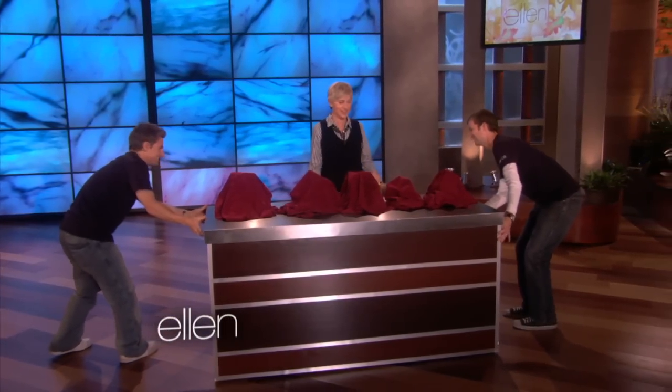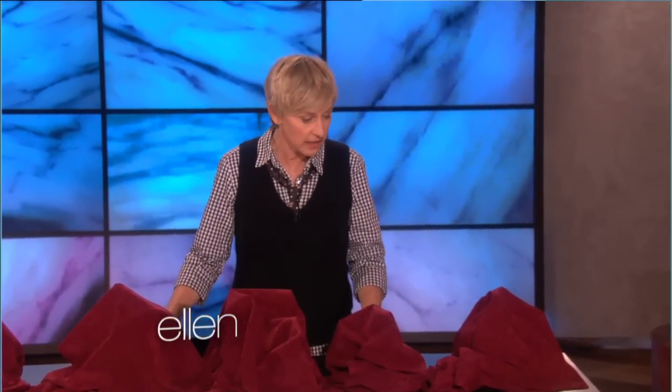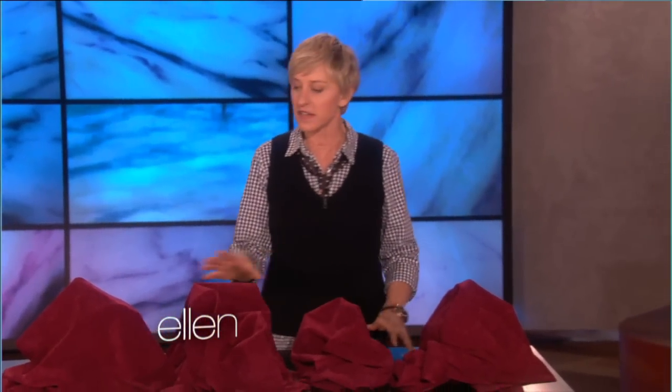Gotcha again. Second time. All right, so first I bought this table. And then I wanted stuff to put on it, so I bought some stuff to put on the table.